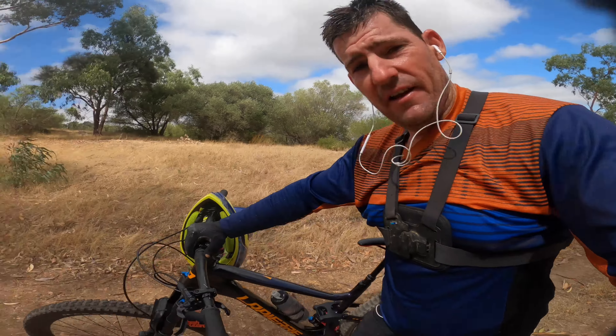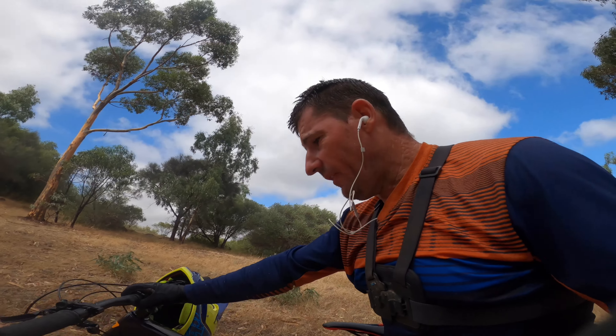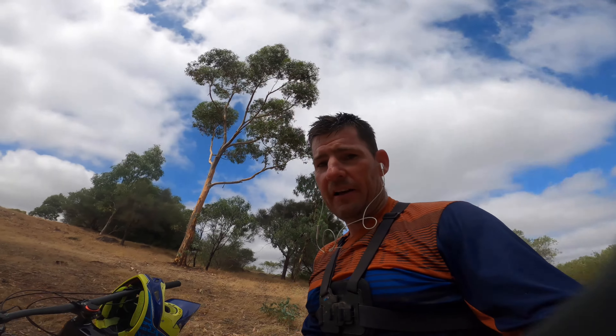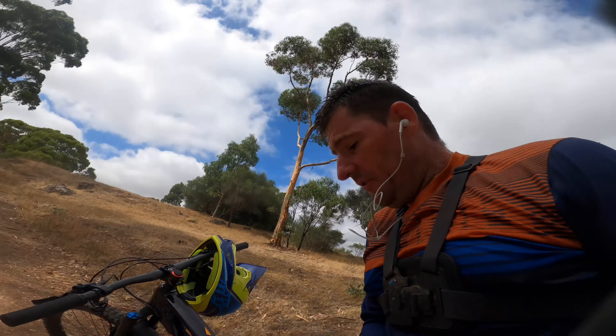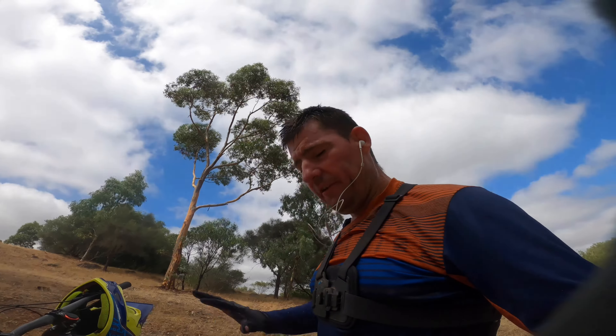So I'm out here at Moriata and I got a Lapierre Spicy. This is Cow's bike. It's just had a frame replacement. Had the alloy which is a little bit clunky if I'm honest. Now he's got the carbon. We just did a little tickle, tightened a few things up and made sure everything's not rattling and as it should be.